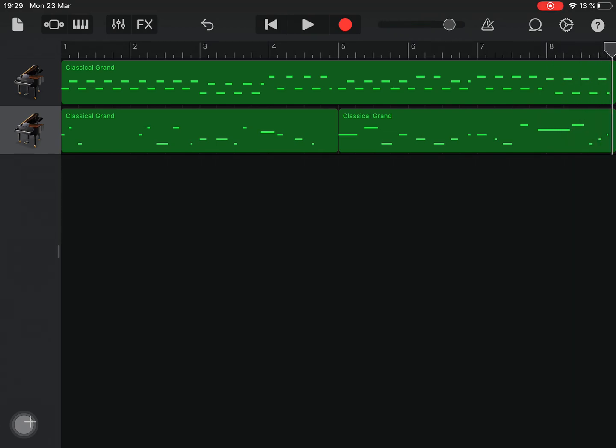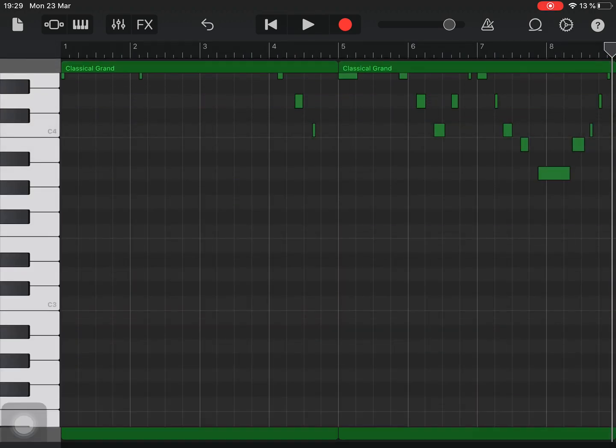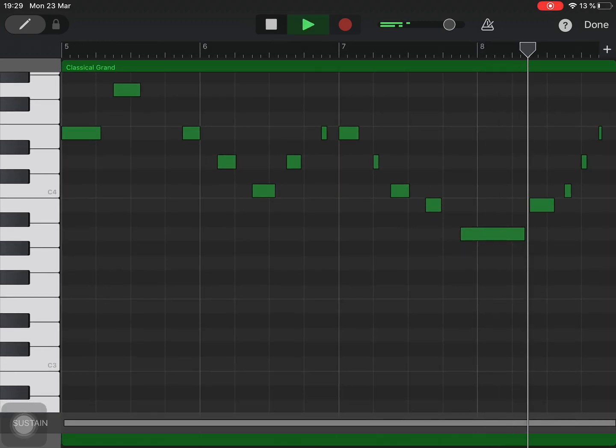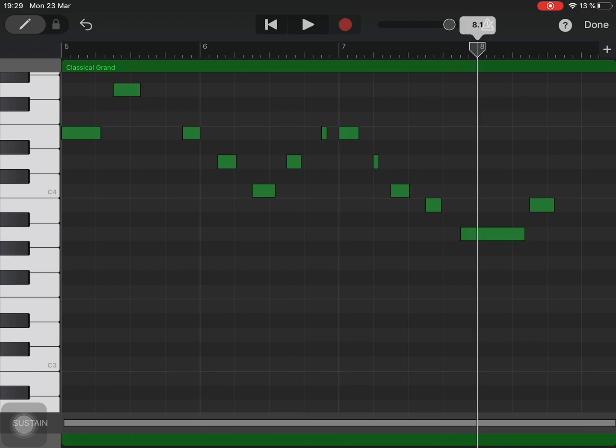I don't like those last three notes, so I'm just going to delete those. I'll go to Edit, select those last three notes — let's go from up here — select those and delete. Boom. Double tap and hold and things like that are not very useful, so I'll go from here.